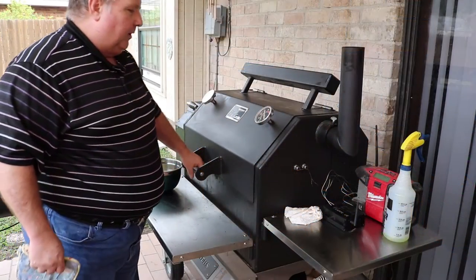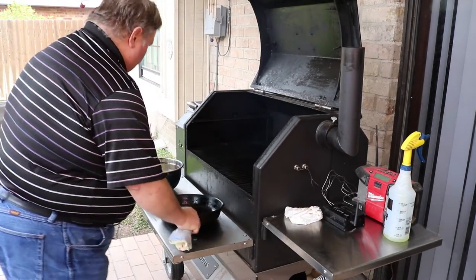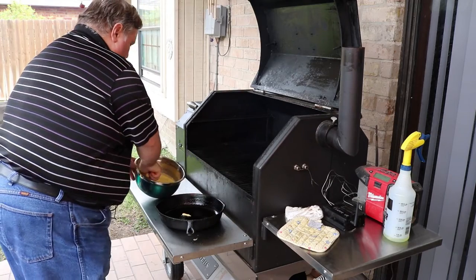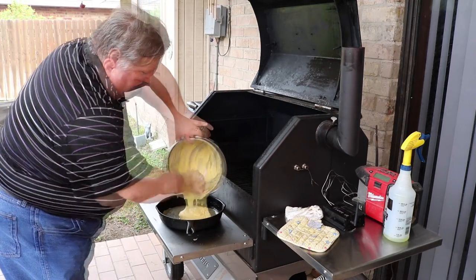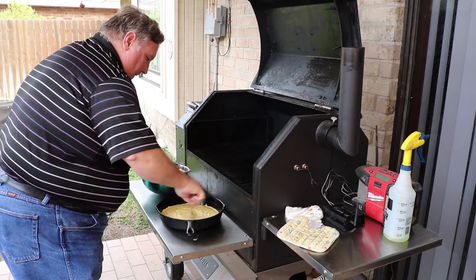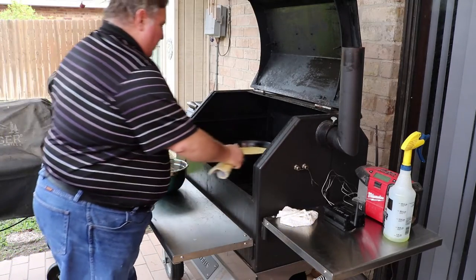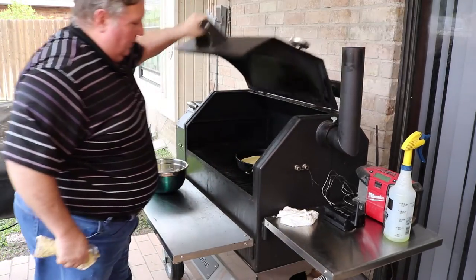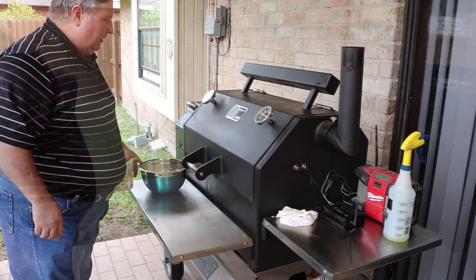The grill is pretty stable at around 400 degrees. I'm gonna go ahead and pull out the pan — it's already preheated. Let's get our cornbread batter in. All right, let's get it on and we're gonna let it go for about 20 minutes or so. I'll come back and check it.